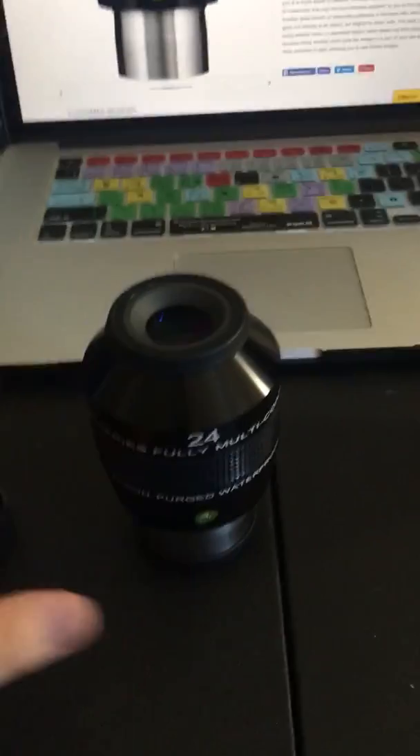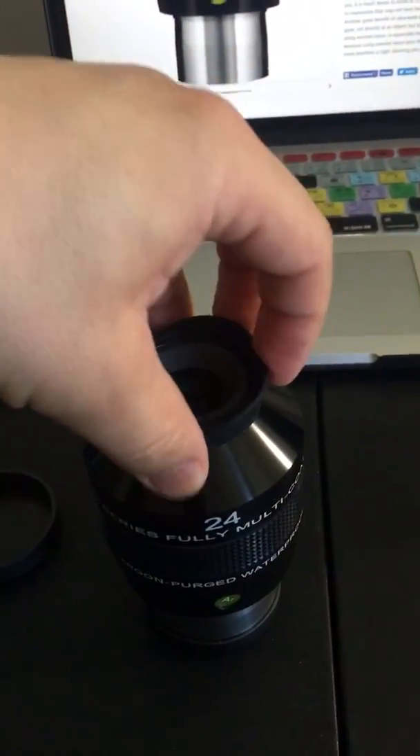We got the cap here, and again you've got the card if you want to bring this up.